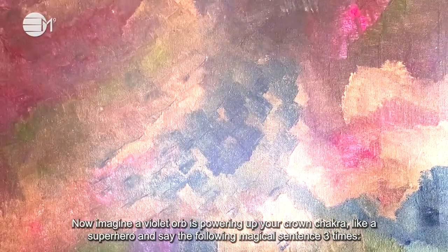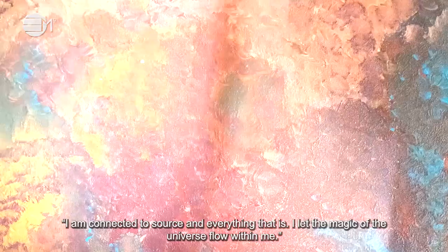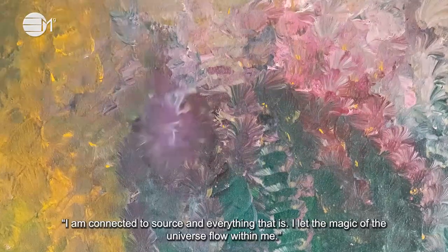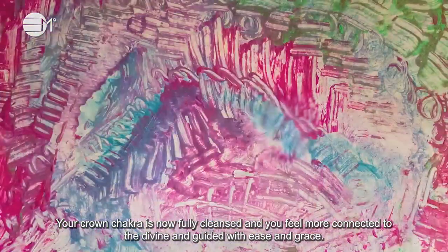Now imagine a violet orb is powering up your crown chakra like a superhero and say the following magical sentence three times: 'I am connected to source and everything that is. I let the magic of the universe flow within me.' Repeat two more times. Your crown chakra is now fully cleansed and you feel more connected to the divine and guided with ease and grace.